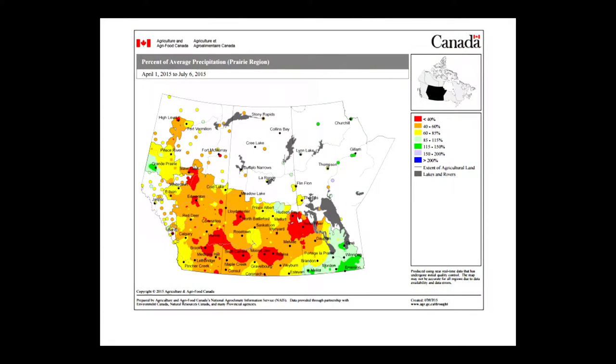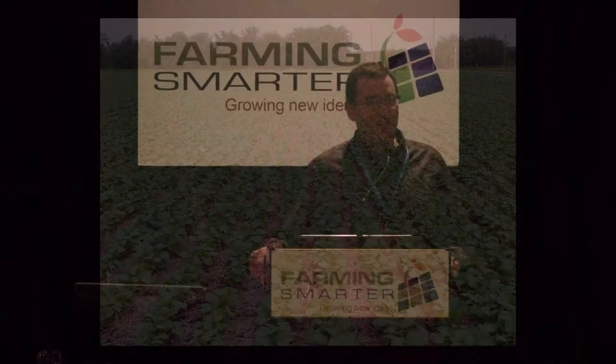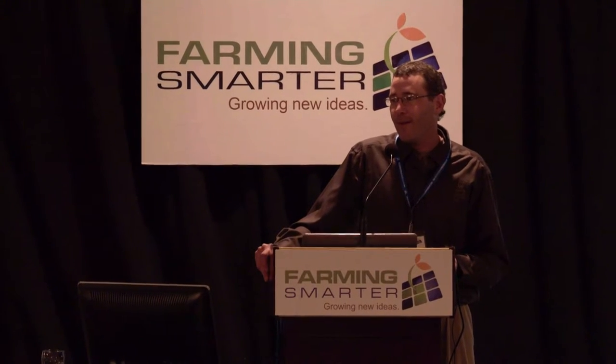My first slide I probably didn't need to put up to tell you how dry it was this past year — I think everybody in the audience already knew that. But this is just to verify that it was dry in my area and not just yours. This picture here is of a beautiful crop stand, and obviously this wasn't taken this year. This was actually seeded at two pounds with a corn planter converted over to seed canola.